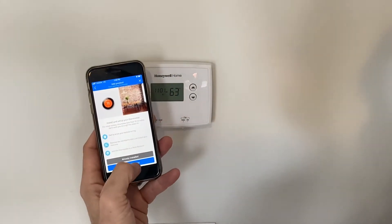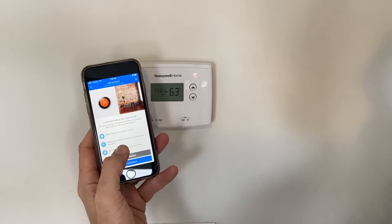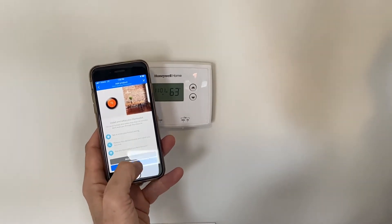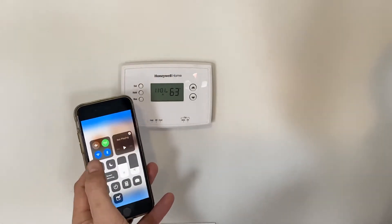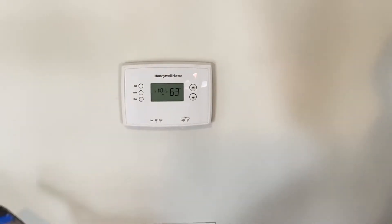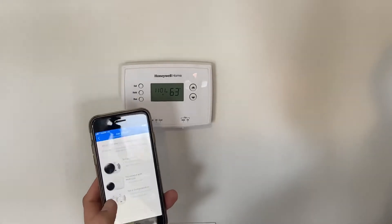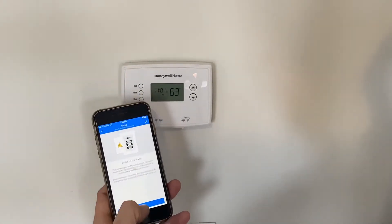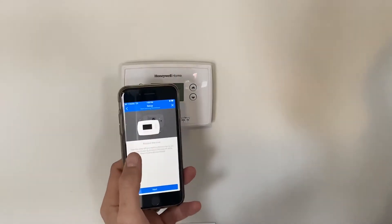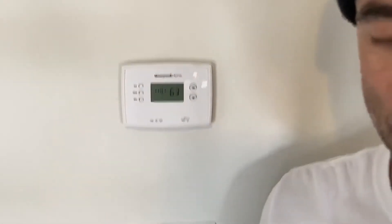Start installation — you're going to remove the old thermostat first. It's going to turn on Bluetooth. We're going to start our installation; we have a third generation. I switched off the power already. I'm going to remove this cover now — that's what the app says. We're going to do that next.